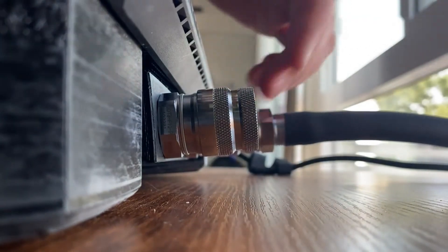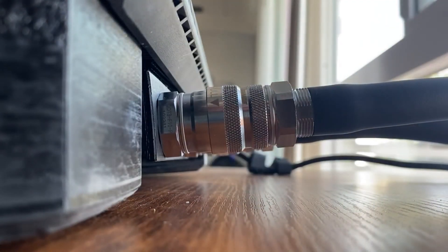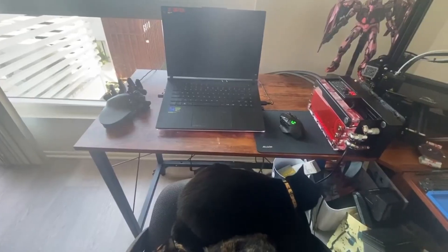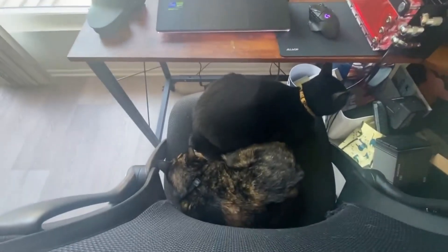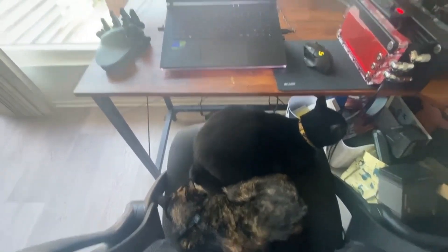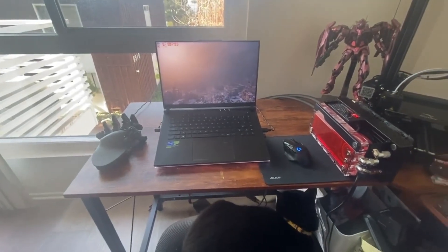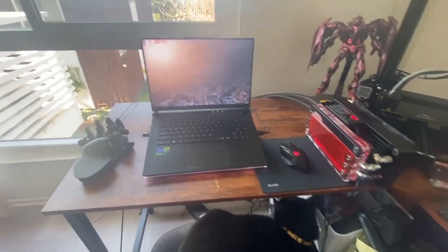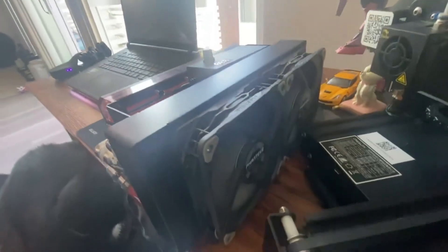Now we're going to go on to water cooling. As I was getting the water cooling set up, my chair was stolen, so Jack is going to be doing the temperature testing as well as the sound comparison. This is the Metro introduction again, but now with the water cooling hooked up.